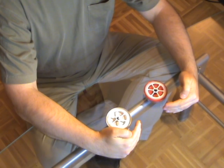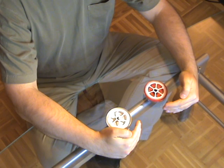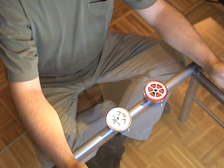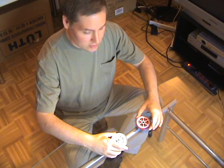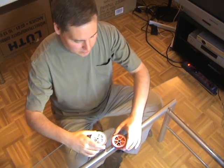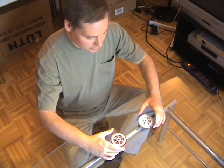My right hand is a bit stronger. Now my left is catching up a bit. And now I will switch the two wheels just to be sure it's not the wheel that's determining the direction, but really my hand, or rather the position.